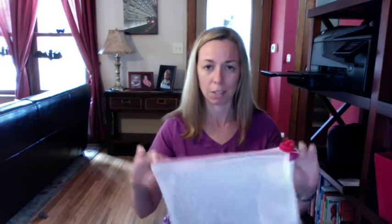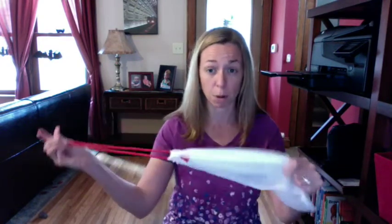The produce bags are a really nice price point, great as add-on products at a party. I actually had produce bags from a competitor brand before Norwex came out with theirs, and the Norwex bags are sturdier — the others were thinner and chintzier, and the drawstring wasn't nearly as nice.